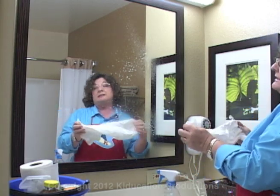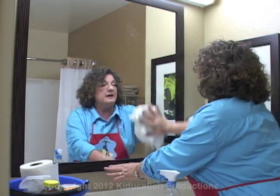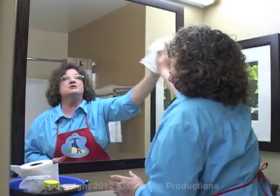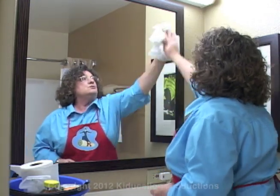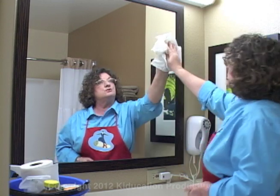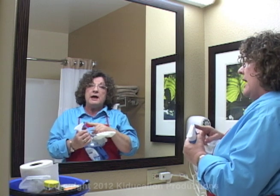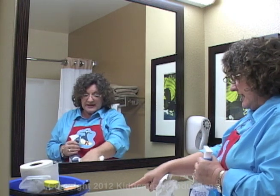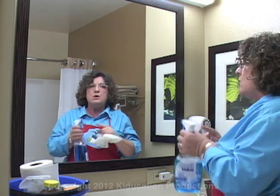My next spot will be to clean mirrors and windows — anything that needs window cleaner. Now I'm careful not to get the window cleaner on my wood. You'll also notice that I just sprayed a little bit; I'm not saturating the window or the mirror. You don't want it to drip down. Also pay attention because the nozzle here has both a spray and a stream. You might need a stream for getting into little grouty places, but for a mirror or a window, you want the spray.